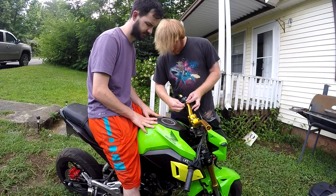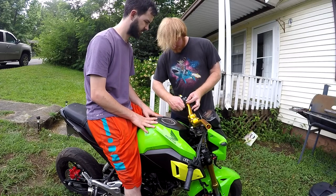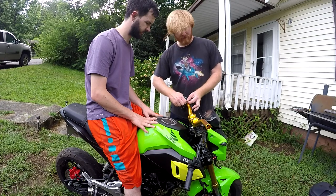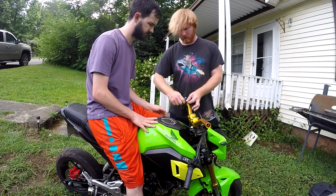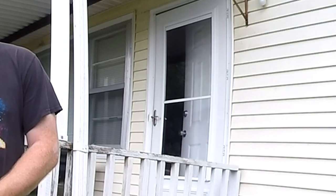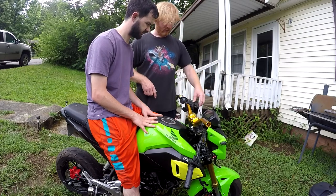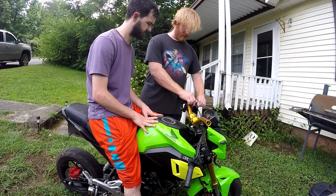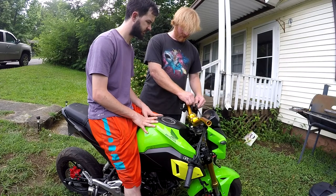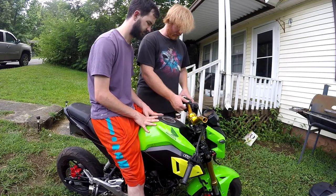Be careful when you're putting this clutch and stuff on, because these handlebars are different from the stock ones. If you don't put it on at the right angle, it'll pull that cable, and if you turn a certain way it'll engage your clutch without you actually engaging the clutch. So always make sure it's not going to pull the cable.